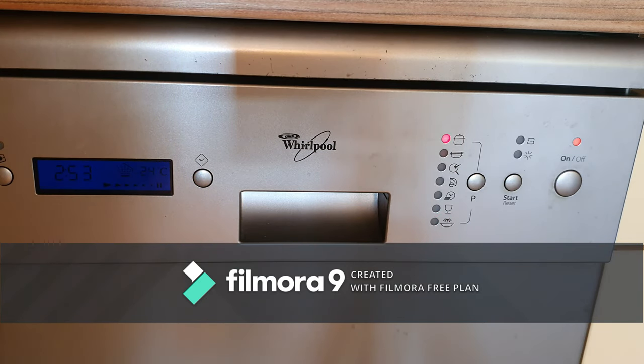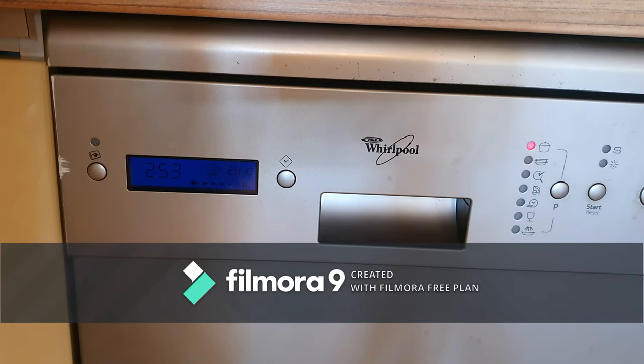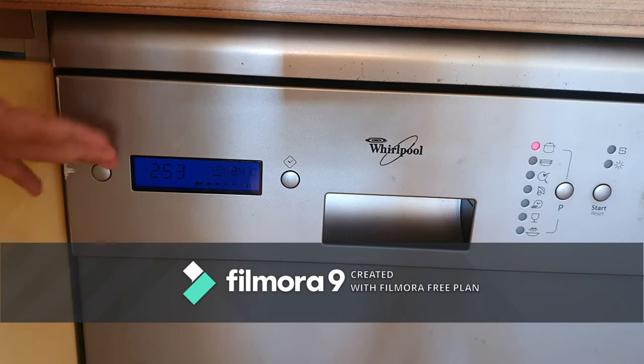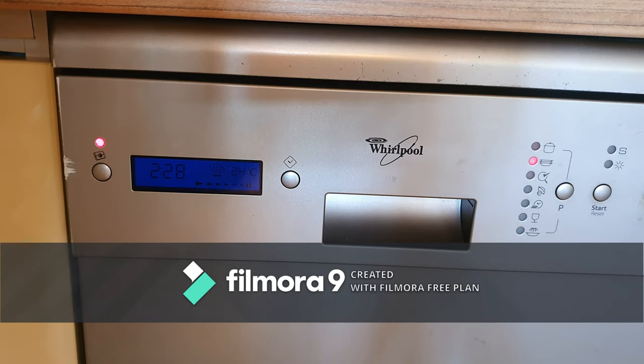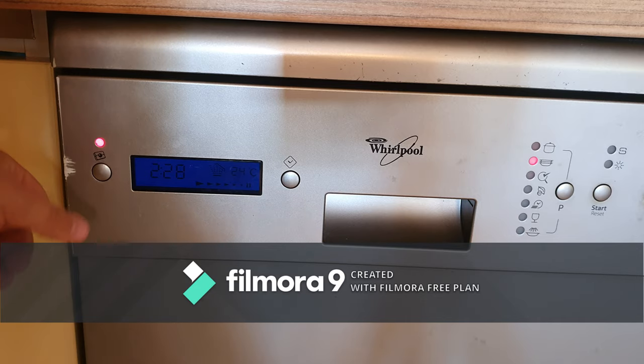Intensive: 2 hours and 53 minutes. And also I want to show you this button and what it's doing. This button is a feature that actually doesn't use rinse aid at all. If I activate it, it takes 2 hours and 41 minutes. On normal, instead of 2 hours and 51 minutes, it takes 2 hours and 28.